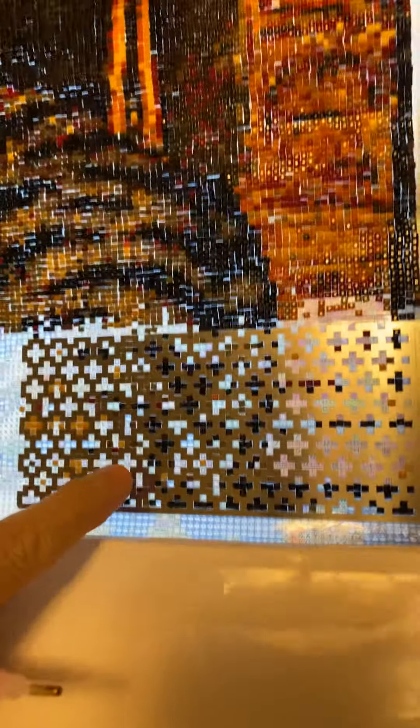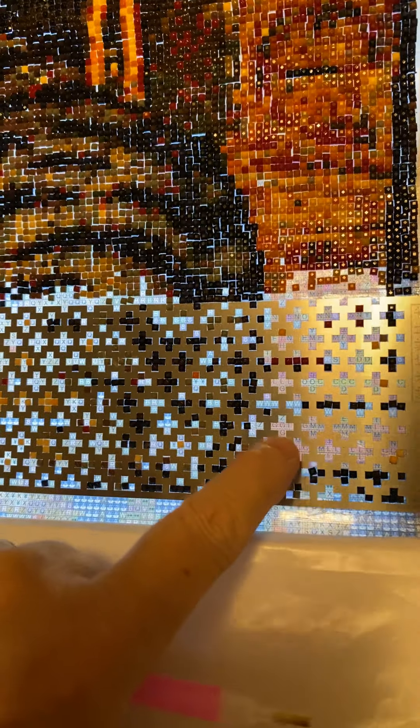I've been having trouble getting my lines straight — these are called drills, diamond drills. You don't notice these cracks when the lights are off. But I've got a new ruler — this is for square drills, square diamonds — and it helps you keep your lines straight.